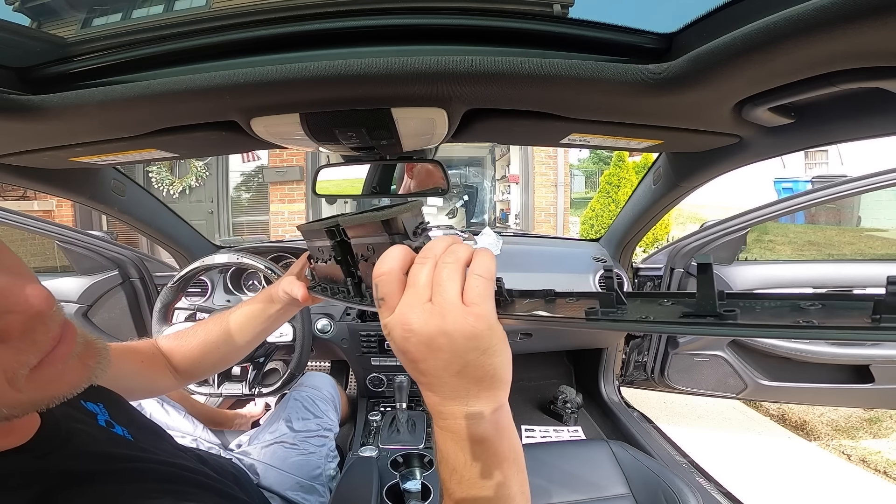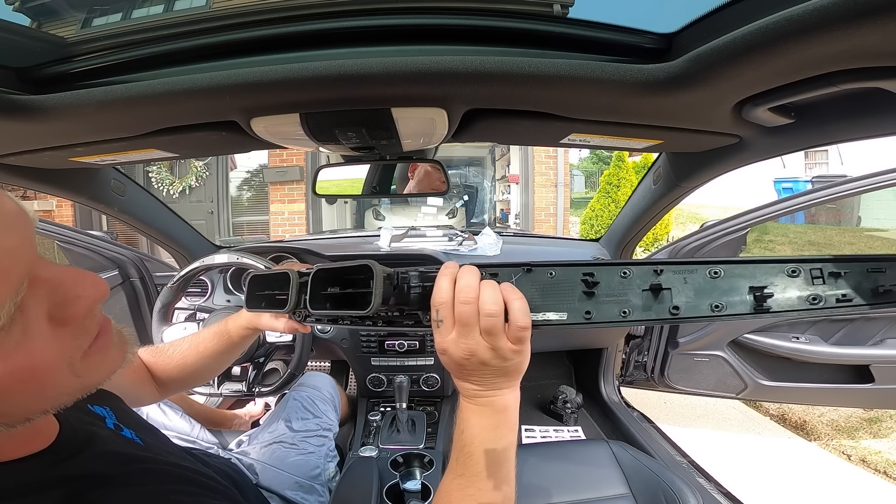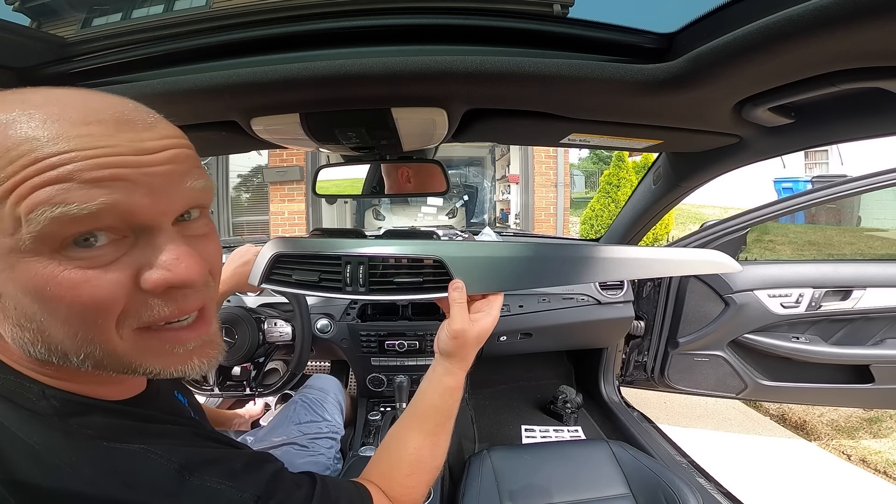After some finagling, I finally got them out. We're just going to put the trim piece and the air vents to the side and keep on going.